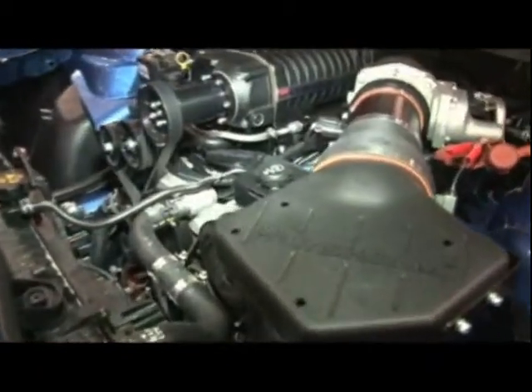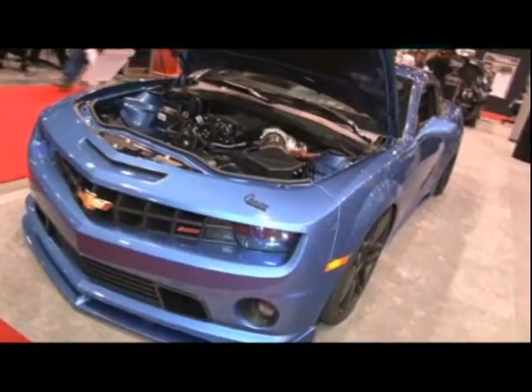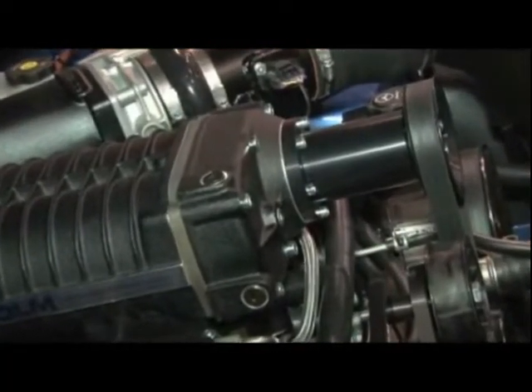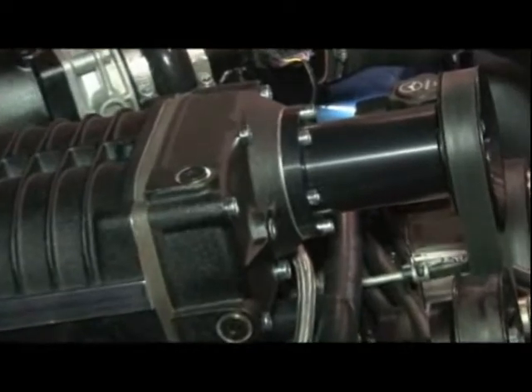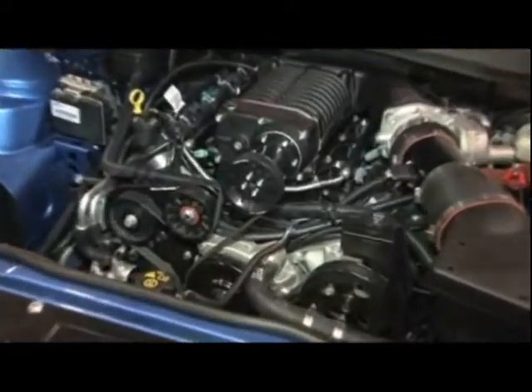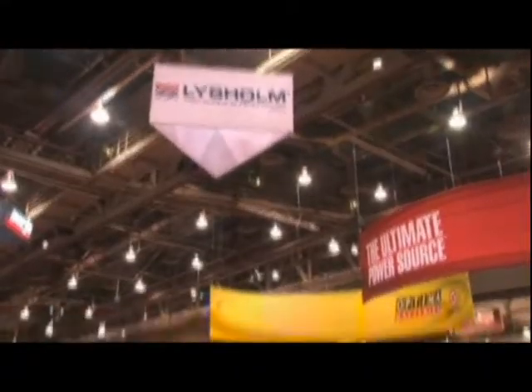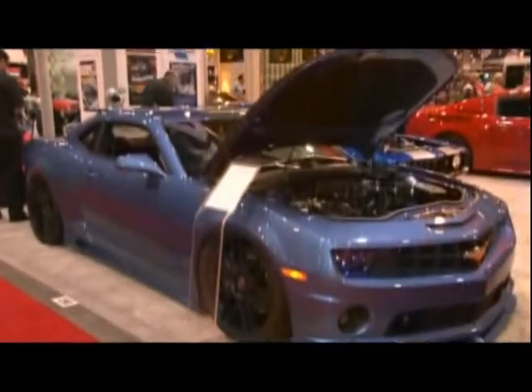The Lysom Twin Screw Supercharger is a positive displacement type and it's available through the Vortec dealer network throughout the United States. We bolt this unit on to the top of the motor — it makes a very easy installation. It takes the power up from 425 horsepower to nearly 600 horsepower, maybe a little bit higher in some custom installations. That's an addition of 200 horsepower at a relatively low boost, which is about 7 pounds of boost. The twin screw supercharger is known for developing a lot of torque at the bottom end, so that zero to 30 feel is going to be quite rapid for the enthusiast.